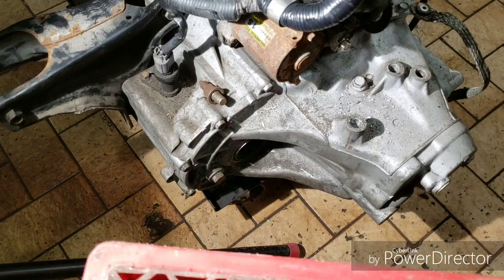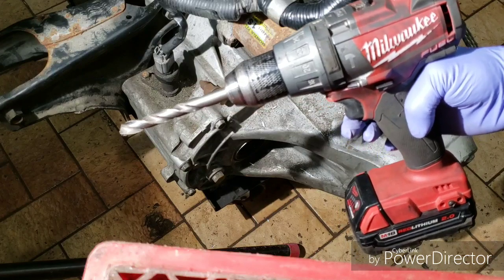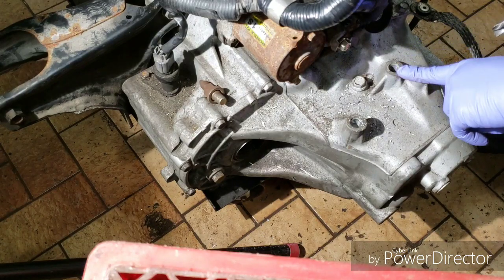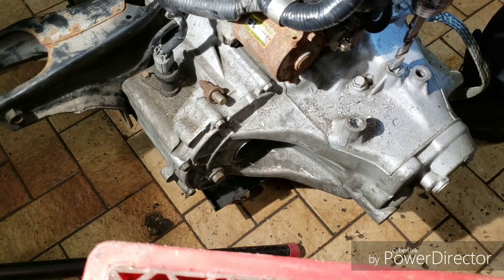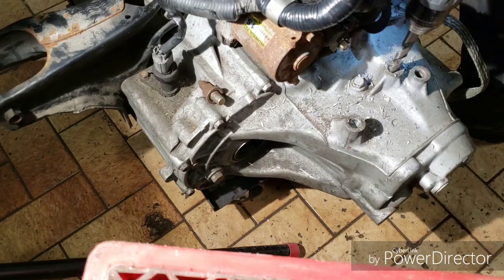Take two, because I wasn't filming the first hole. We're going to drill this hole now with our trusty Milwaukee M18 drill — these are amazing drills. We drilled out the other hole already but weren't filming, so we'll drill this one now. Be sure that you have it as straight as possible; it guides itself in pretty quickly.